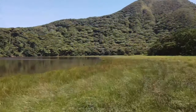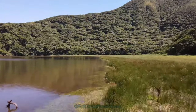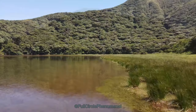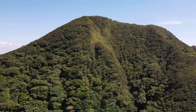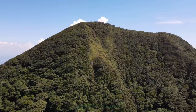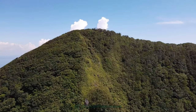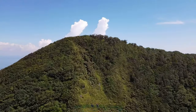It was a six-mile hike, all uphill, to get into the crater of this volcano. It's known as a cloud forest, as most of the time everything up here is covered in clouds, but as you can see we got a stunningly beautiful day.